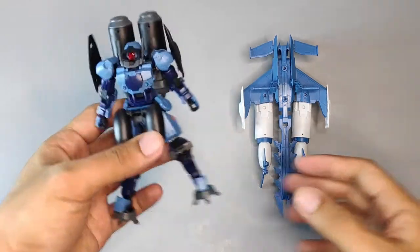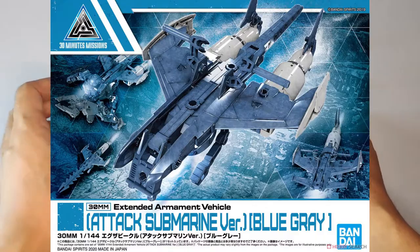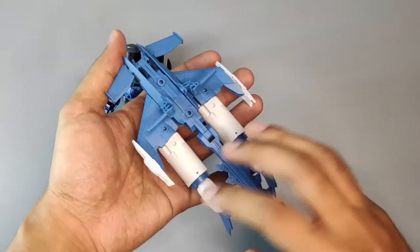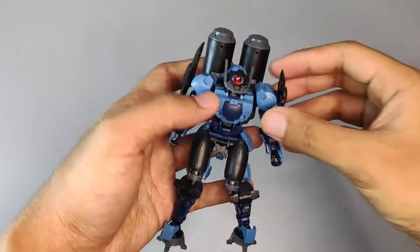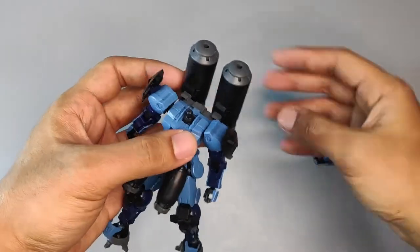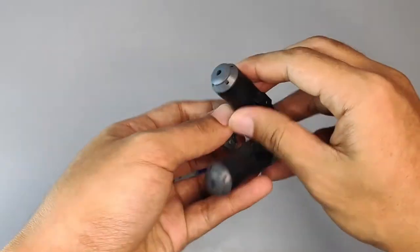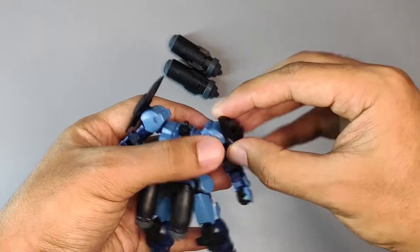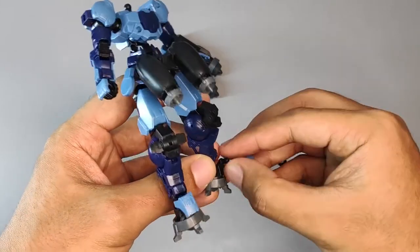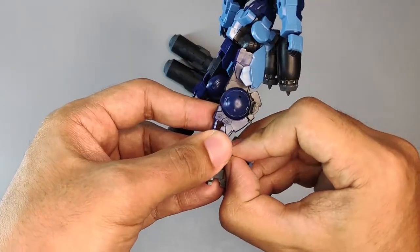This build is using two model kits from 30 Minutes Mission: the Portanova Marine Type and the Extended Armament Attack Submarine. I have both in blue — they are matching perfectly together. There's no glue, no sanding, and no cutting needed for this tutorial. First step is to disassemble some parts from Portanova. Pull out the hat because I want to use the other hat design, and then pull out the backpack. We only need these two giant tanks at the back, and these two shoulder guards. Pull out these tiny parts here — I don't really like them, but if you guys love them, just leave them.